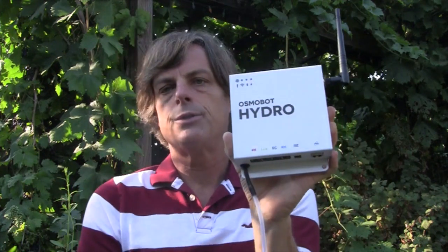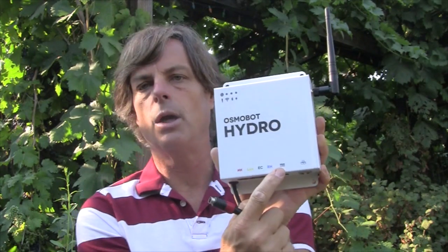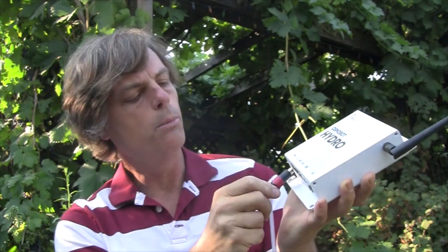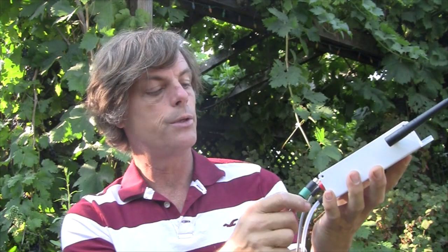All of the connections for the Osmobot instrumentation are done by what's down here. You can see they're actually color-coded, and this is the connector for the pH bulb. So let's take the pH bulb and put it in there — this one's green, so insert the green one.